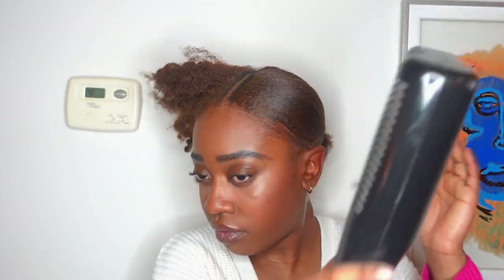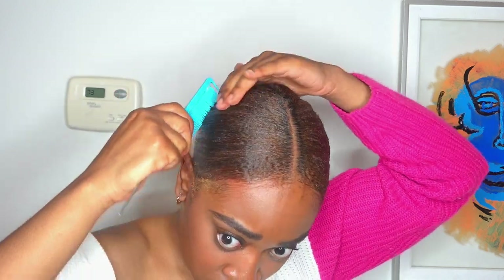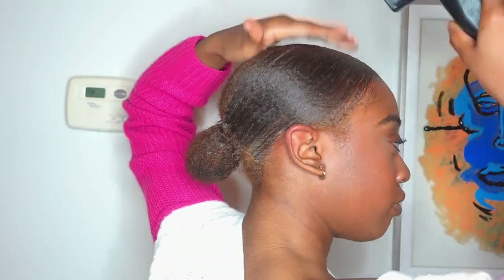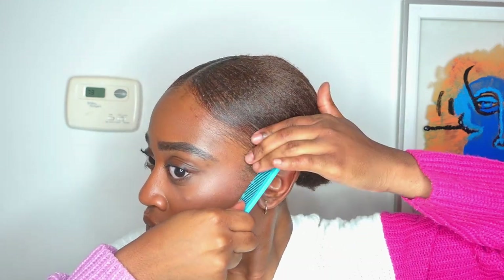I'm using a dryer just to help it dry a little bit quicker and get it super slick. I didn't actually straighten my hair or anything — if you want it super slick you can definitely straighten it, but I was just working off of stretched hair and that worked for me. My hair as a whole is thick but towards the front it is a little thinner, so I'm giving it extra care so it doesn't look gappy, especially with my new color. I'm going with my comb and smoothing out those edges.